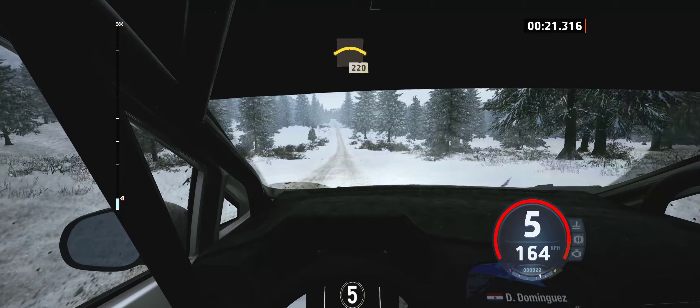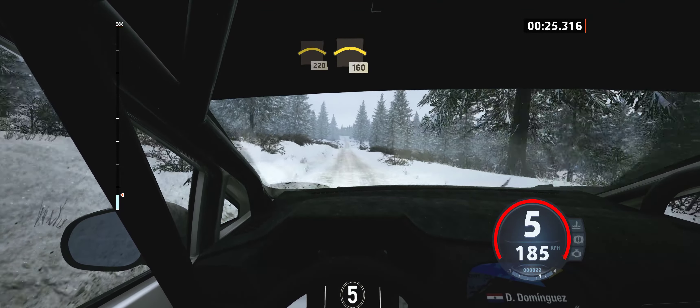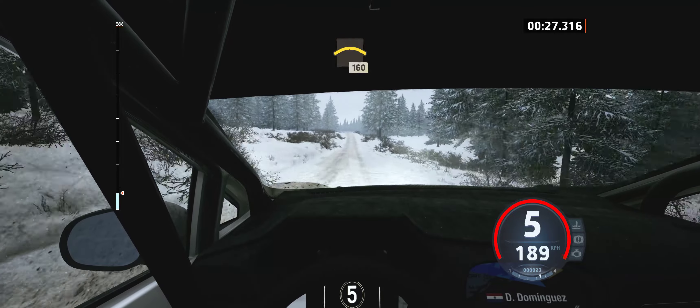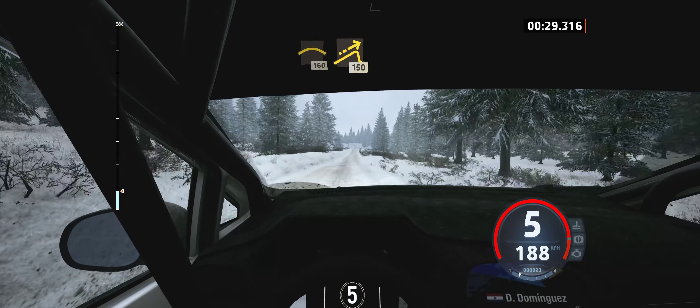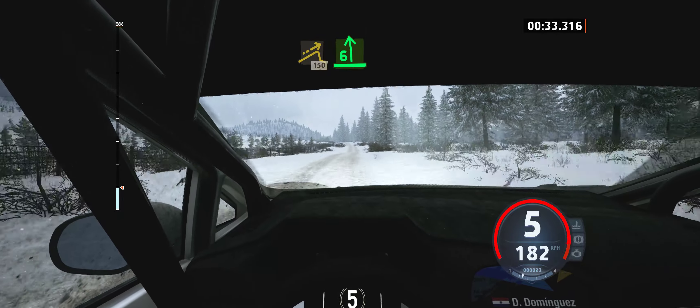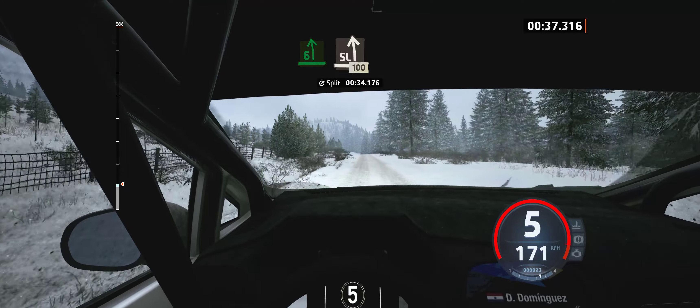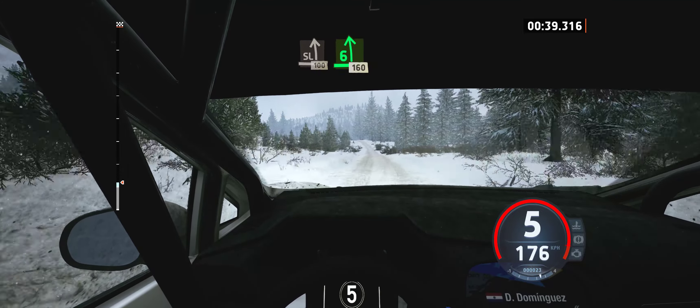Crest, 220. Crest, 160. Jump, 150. 6 left of the jump, opens long. That slight left of the crest, 100. 6 left, half long, 160.